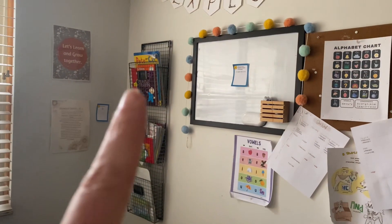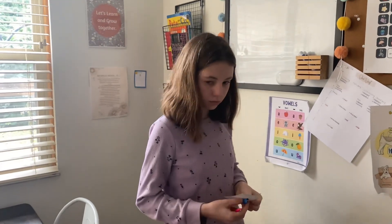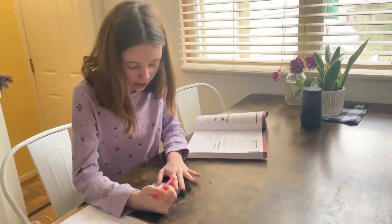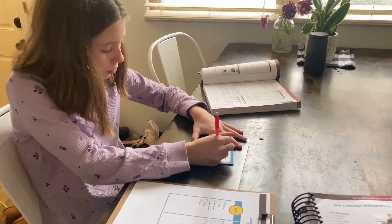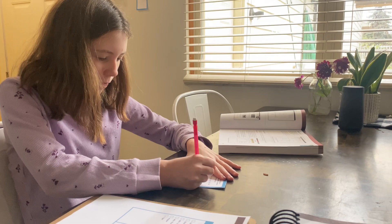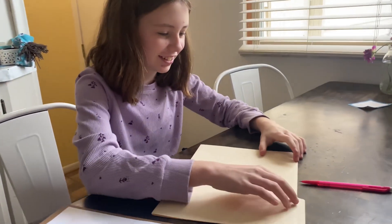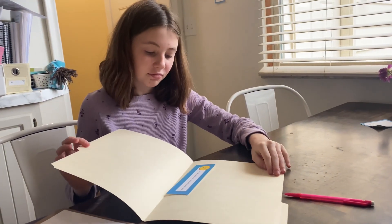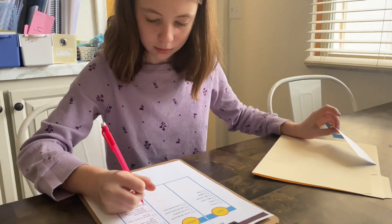You're going to start with clue number one, which is on the whiteboard. You're going to read the math problem, solve it, come tell me the answer, and if it's correct, I'll give you clue number one's envelope. She works through it: starting with the parentheses, 12 minus 8 equals 4, and arrives at a final answer of 20. After a retry she gets it right and receives the first clue: 'No fake cookies were found on the cookie plate.'